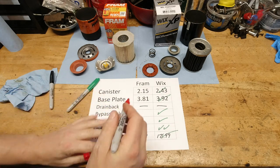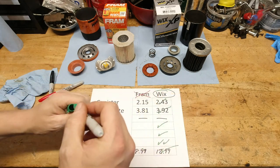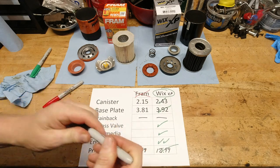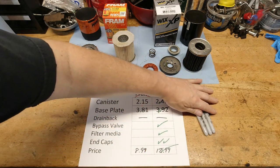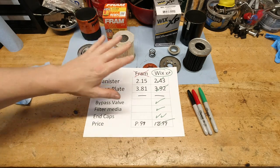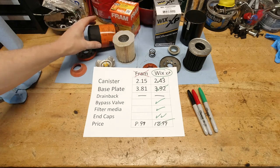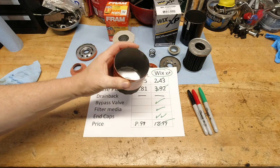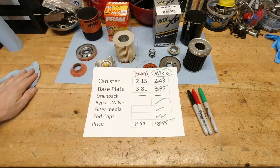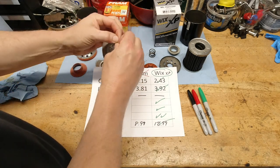There is no contest — the Wix is easily, in every way, better than that cardboard end-capped, anti-bypass valve Fram filter. Just horrible on the Fram filter. I guess in a pinch, in an emergency situation, you could use one, but this is by far — I know people have talked about this before, and I certainly did take the Fram filter apart on the GMC and made comment about the horrible way that thing was put together. It is certainly the cheapest filter I have ever seen. These cardboard end caps — you can just break them apart. There's nothing good about it.